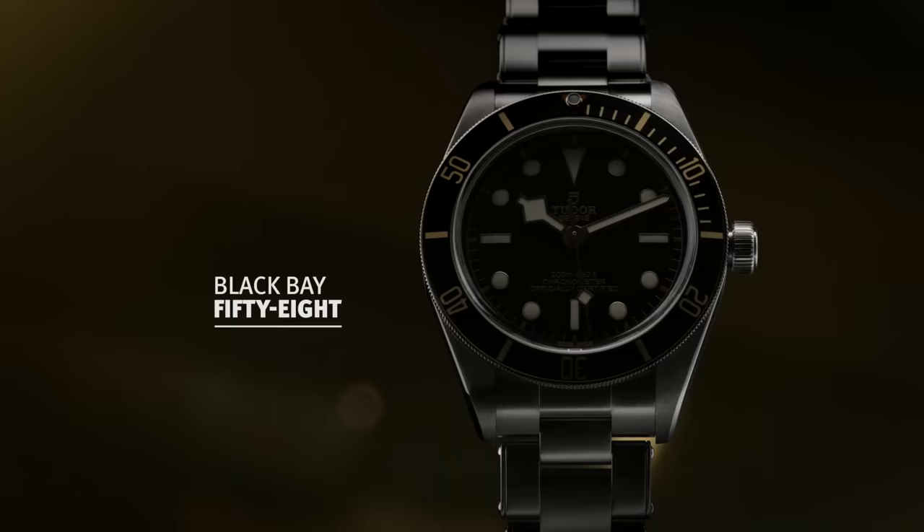If anyone got the tune, I'll be impressed. It's from Winehouse's album Back in Black. And I thought since we're talking about Tudor Black Bays, Black Bay 58 returning, it would be something quite fitting.